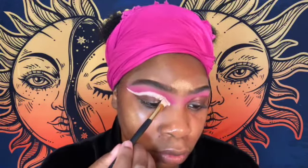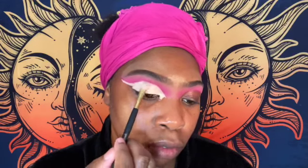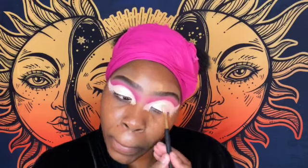Try to make sure you make the brush as flat as possible so you can maneuver around the crease as best as possible. You have to work fast with these because they dry down really fast.